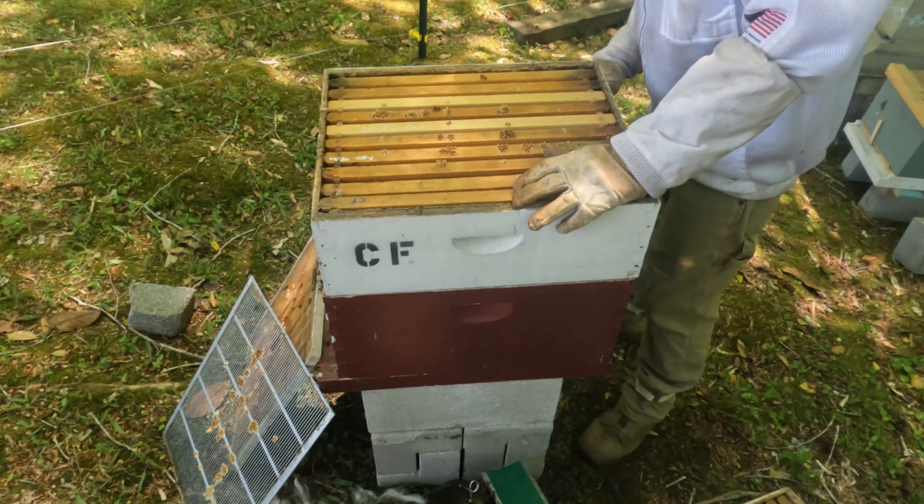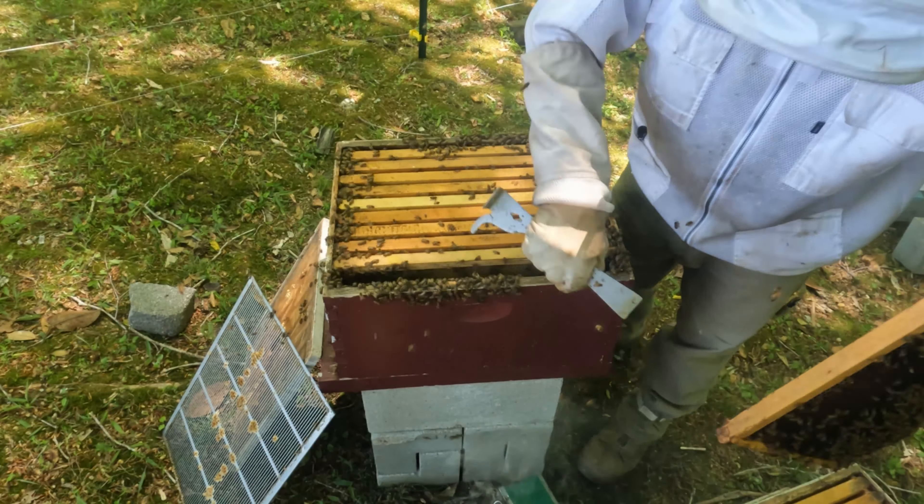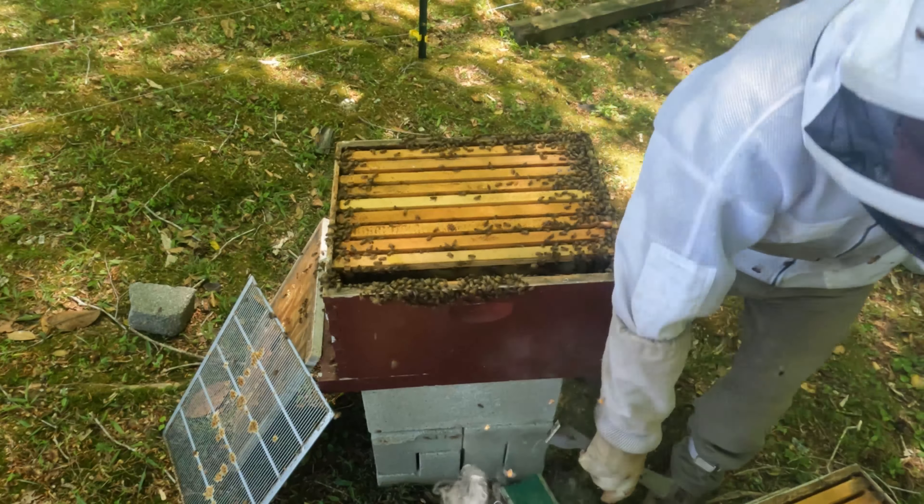That's a good-looking frame right there. We're going to swap out the frames with the ones up above, providing they don't have any larva. Look at all that capped — that is something else. And they're capping this side. There's a queen cell that's hatched, so we do have a queen in here.